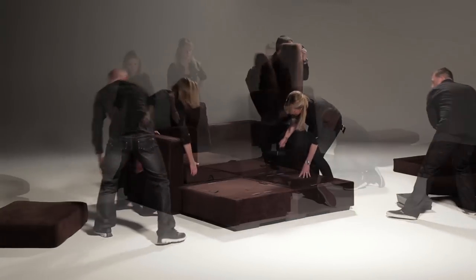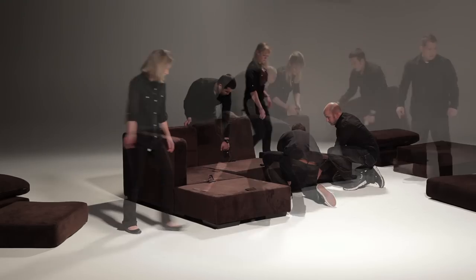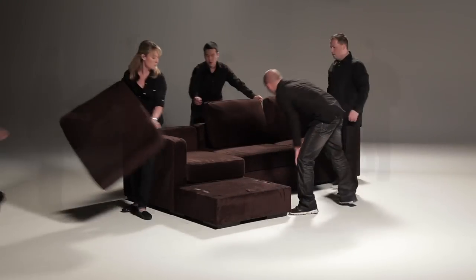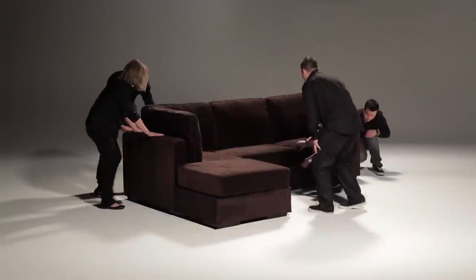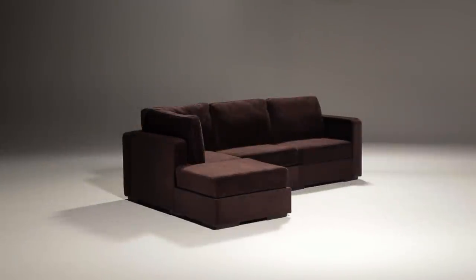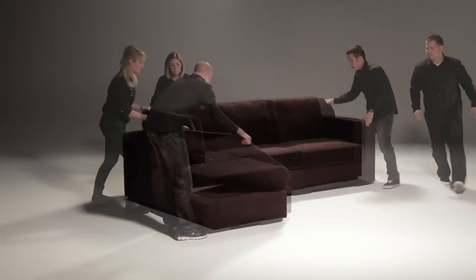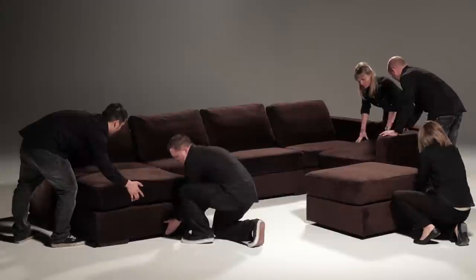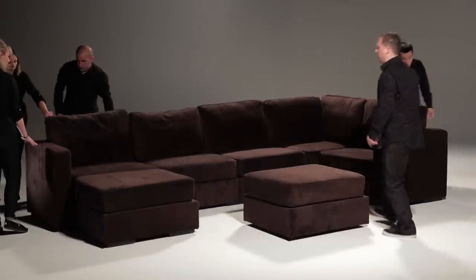Adding just one more identical side into the mix brings us to four bases and five sides, which is arguably the best way to get started with Sactionals. With at least this number of pieces, you can build almost any practical seating configuration imaginable, including this chaise sectional. With at least seven bases and eight sides, you can bring all your pieces together to build this huge sectional for your great room.